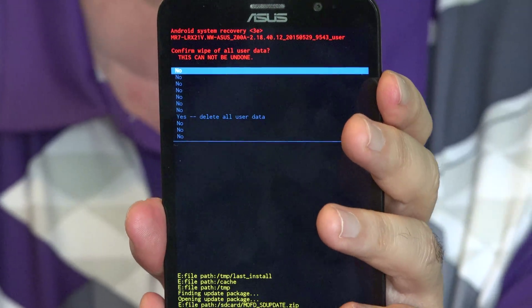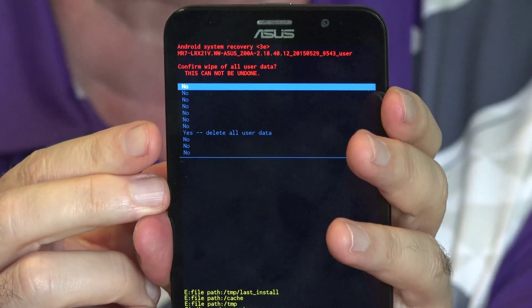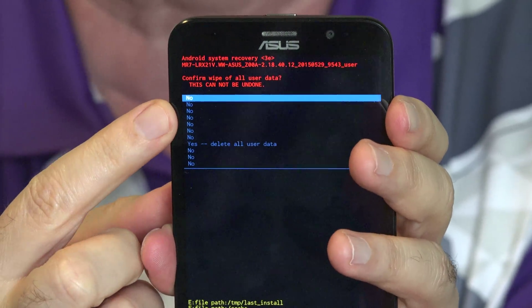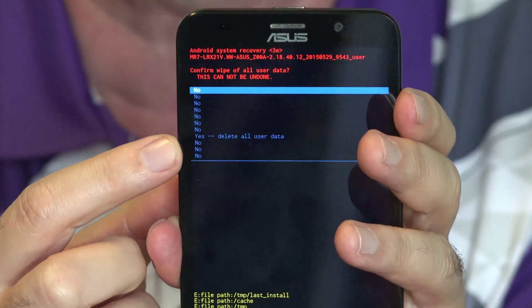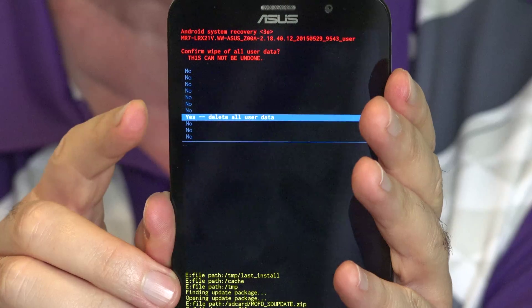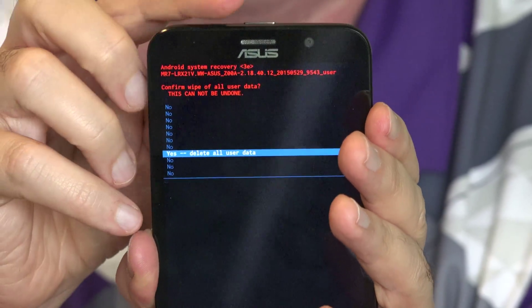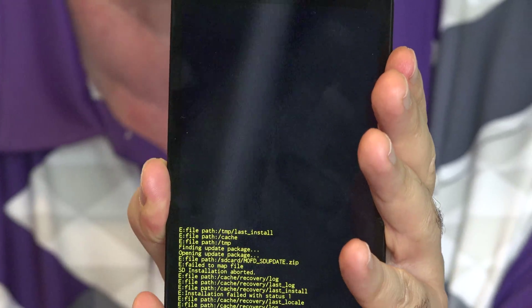They are basically asking you again: are you really, really sure you want to do this? Reminding you everything on the phone will be erased. If you're really sure, you have to go down past all the No options until it says Yes, I'm sure — go ahead and erase the phone. I'm going to use the volume down rocker to select that. With Yes, Delete All User Data highlighted, tap the power button at the top to select it.